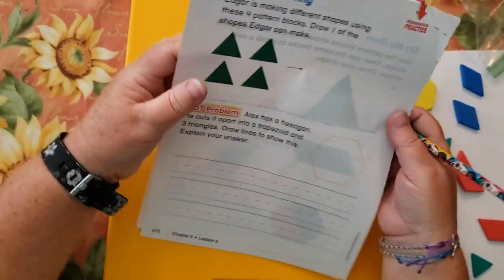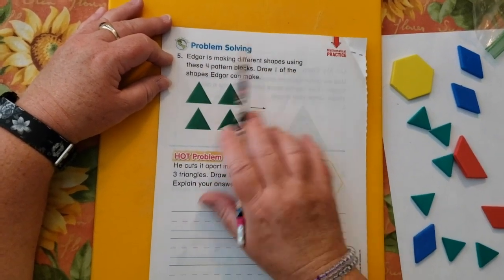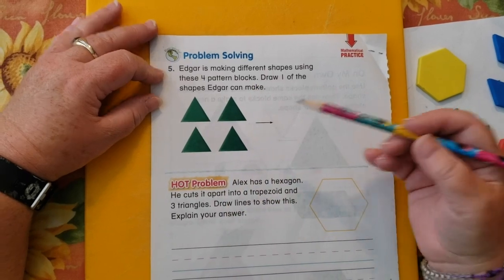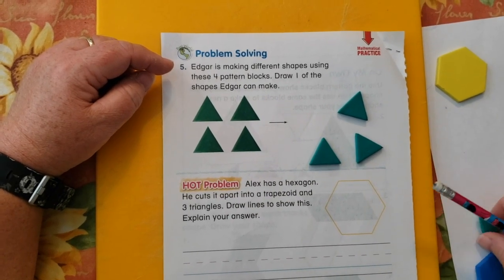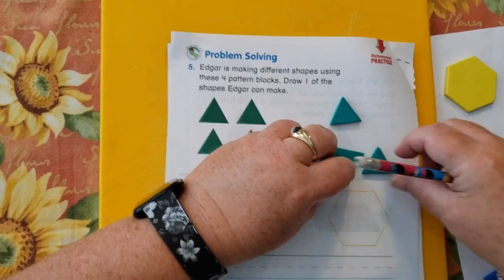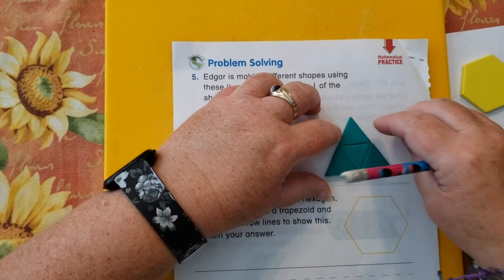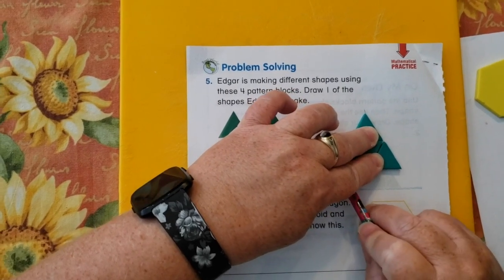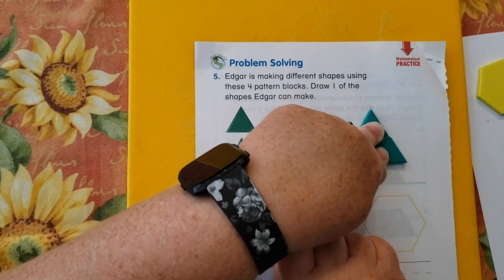Problem solving: Edgar is making different shapes using these four pattern blocks. Draw one of the shapes Edgar can make — so what can he make with four triangles? I think he can make one really big triangle. If you remember, we made it on the second page. So then I trace it, and again, if you need to ask somebody to help you hold those little guys down, I'm sure you have someone there who can help.